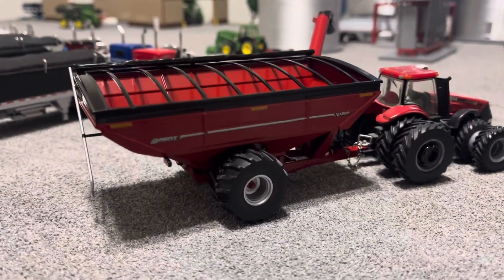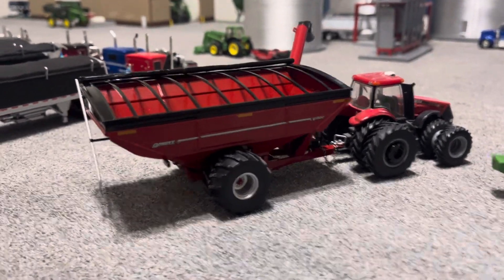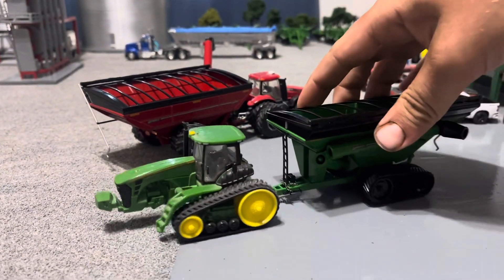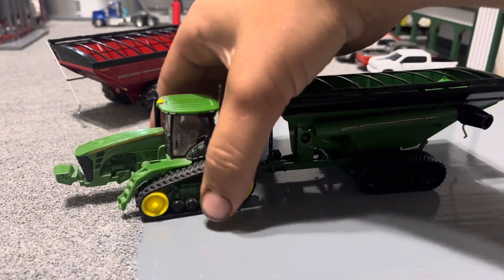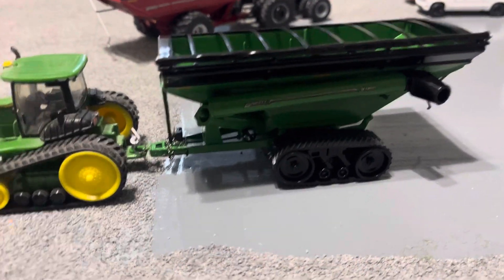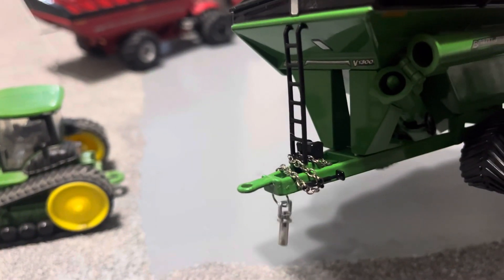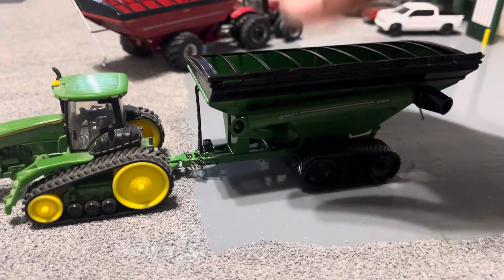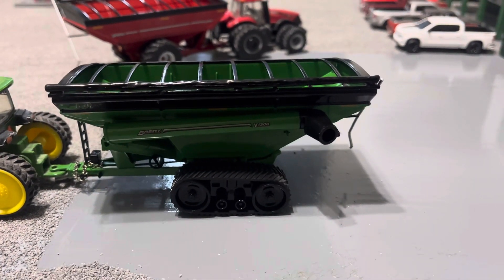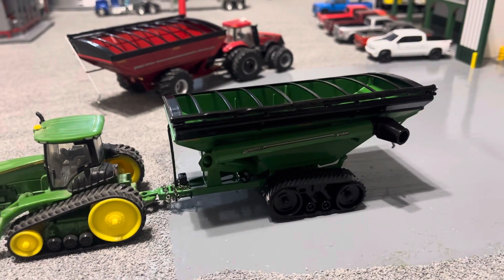Go around the other side — just more decals on there. Pull this guy off and look at the green cart. Like I said, they are the same. It does have the hitch with the little hitch pin. They're pretty nice carts. I just like them because there's something different — instead of the dual auger, there's the single corner auger grain cart.